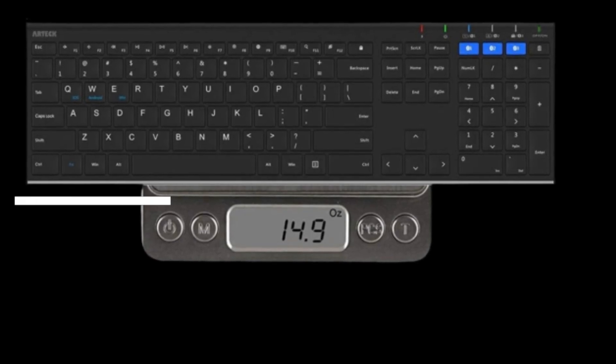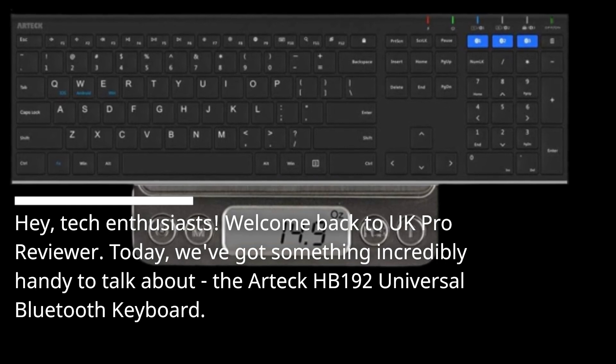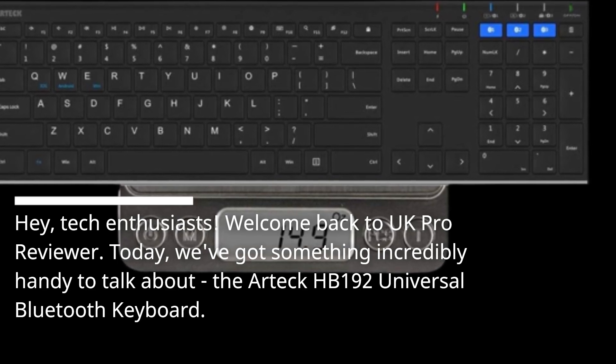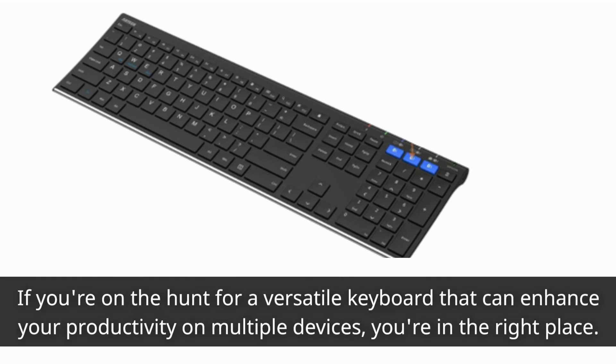Hey, tech enthusiasts! Welcome back to UK Pro Reviewer. Today, we've got something incredibly handy to talk about: the Artec HB192 Universal Bluetooth Keyboard. If you're on the hunt for a versatile keyboard that can enhance your productivity on multiple devices, you're in the right place. Let's dive in.